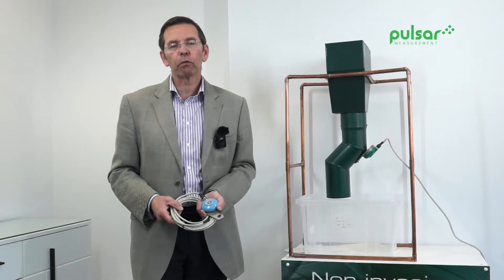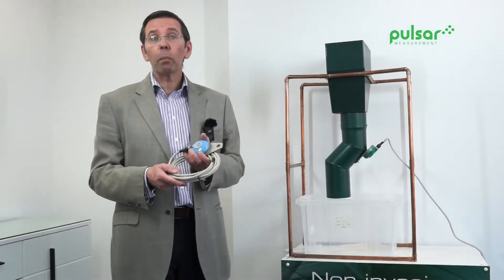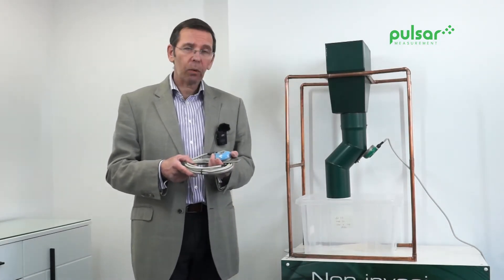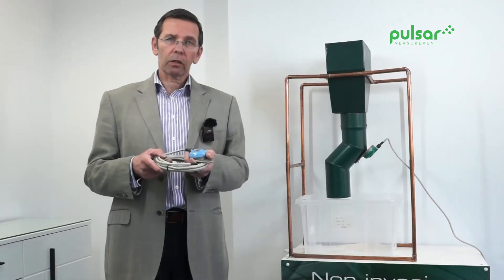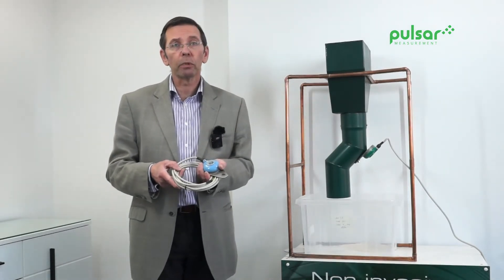Hello, my name is Alastair MacKinnon of Pulsar Measurement. I'm here today to show you and tell you about the 2010 Acoustic Sensor and how it can be used in the mining and quarrying industry. It's a non-contacting device, which has major benefits against contacting sacrificial probes.